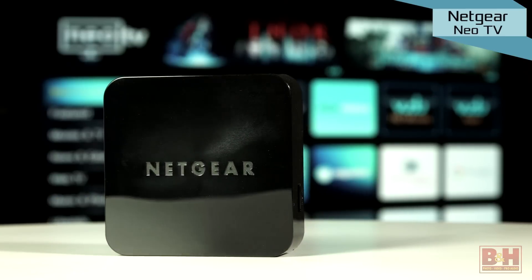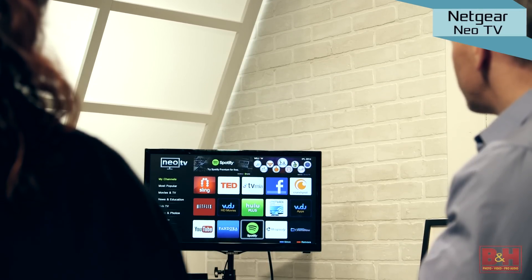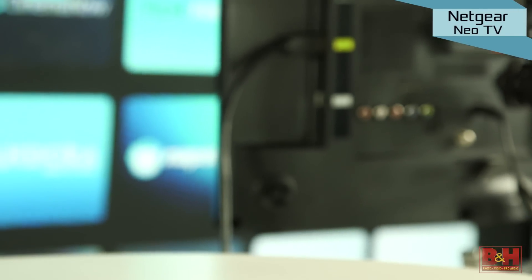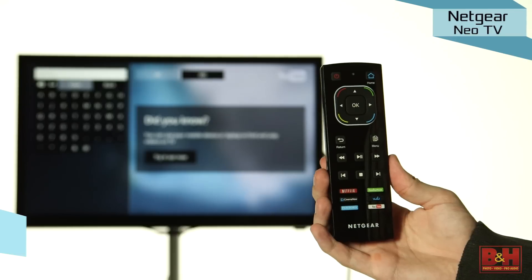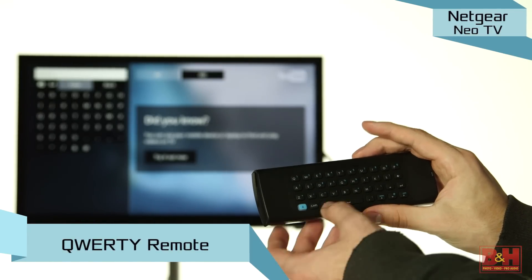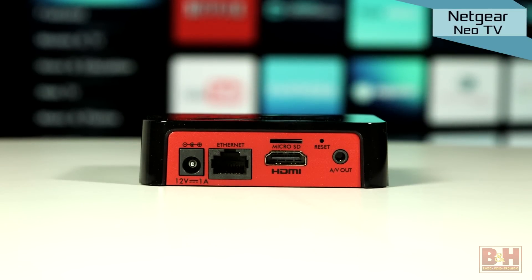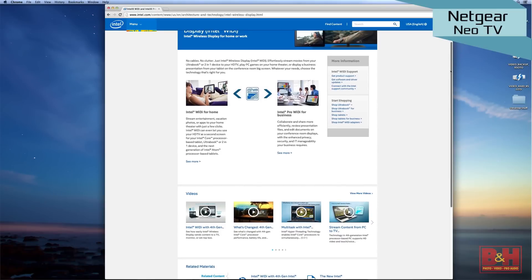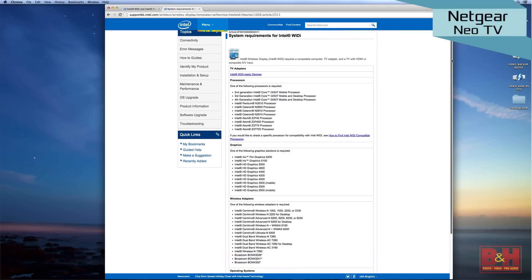The Netgear NTV300SI Neo TV Max streaming media player streams like the other devices. It supports 1080p HD and uses an HDMI port for connecting to your TV, but this device and the next two need a little shelf space because of their form factor. There are Apple and Android apps for remote control and there's even a supplied QWERTY remote, and this device adds support for 5.1 surround sound. If you want to access media on a memory card, you can use the microSD card slot. And if you have a computer that supports the Intel WiDi standard, you can enjoy the Web Anywhere browser by displaying your laptop's screen on your TV.